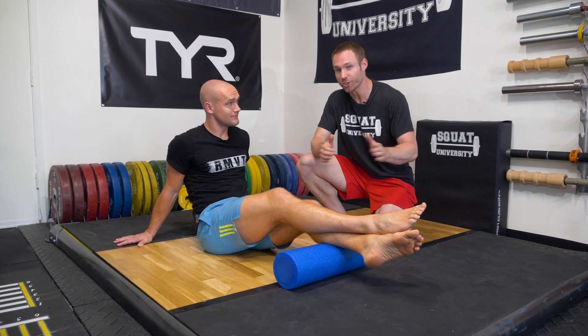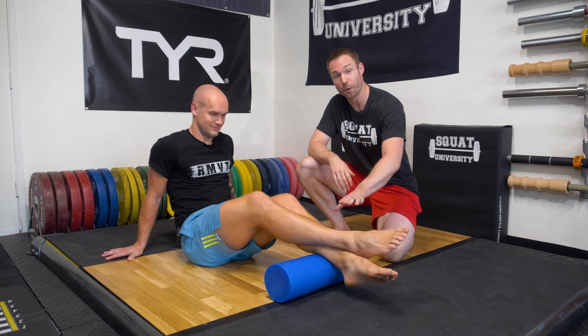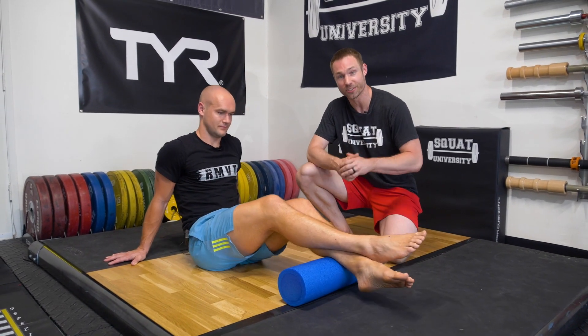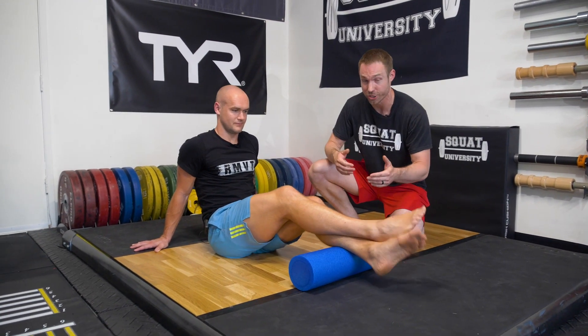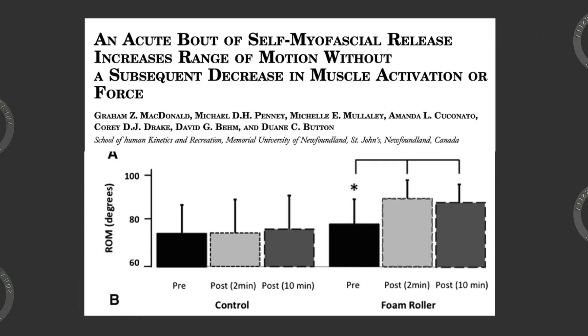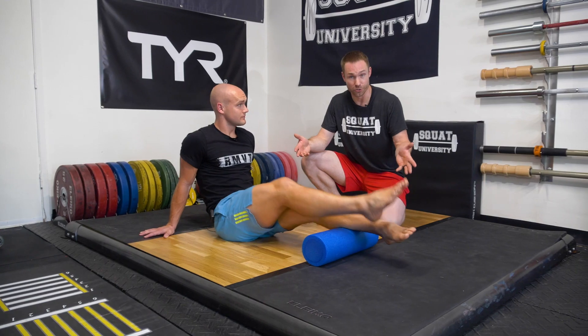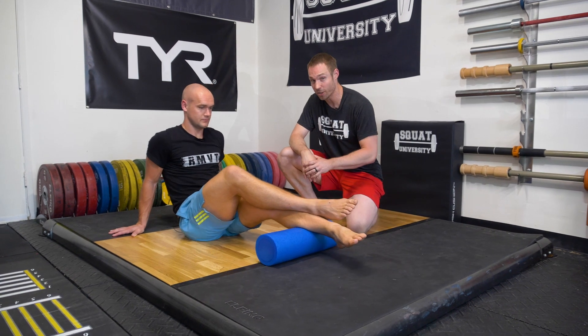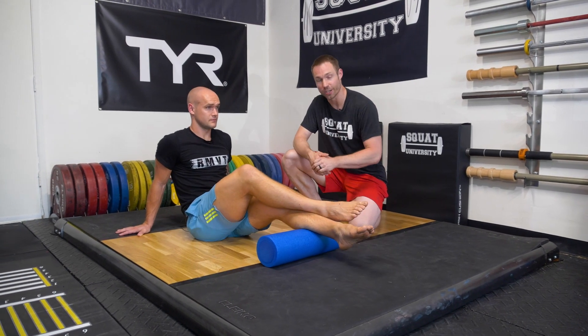First, it does improve flexibility for most people, but it's only short term. So if he's going to foam roll his ankles for about a minute, he's probably going to see an improved flexibility of his calf muscles with dorsiflexion. But here's the deal — research shows that the improvements in flexibility usually only last about 10 to 30 minutes. So for some people, this can be a helpful idea if you have stiff ankles to do prior to working out.